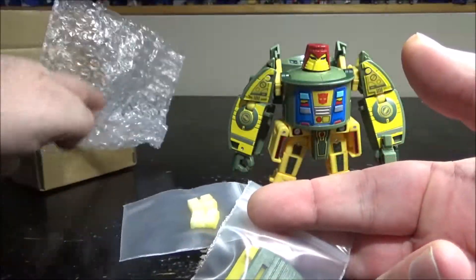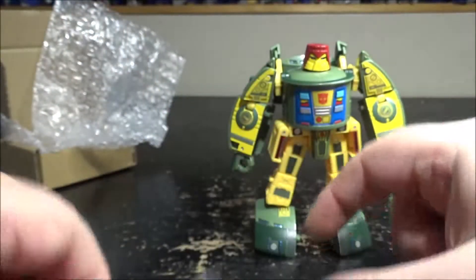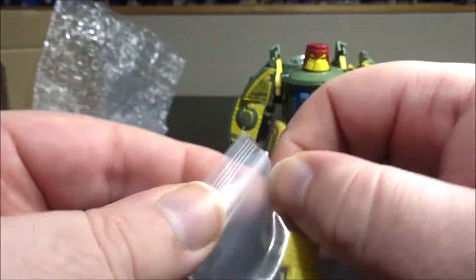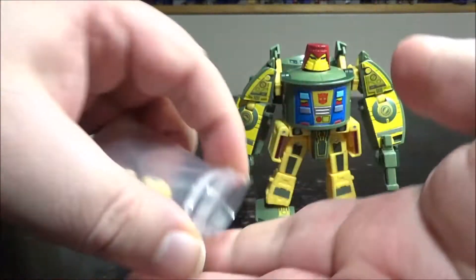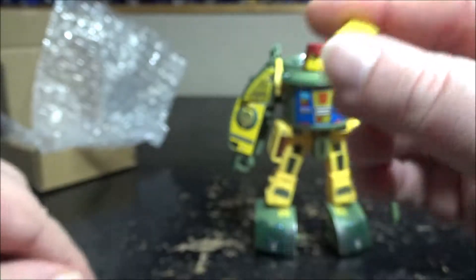Here's the kit, all in bubble packaging. We have the arm covers — very interesting — and we have the leg fillers. Let's start installing those and see how they work. The leg fillers are painted yellow and look decent.